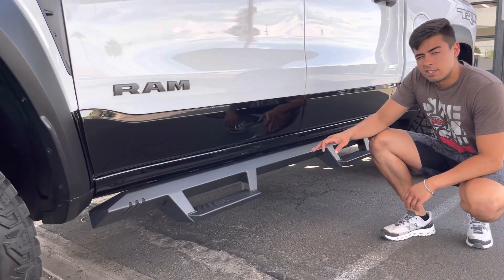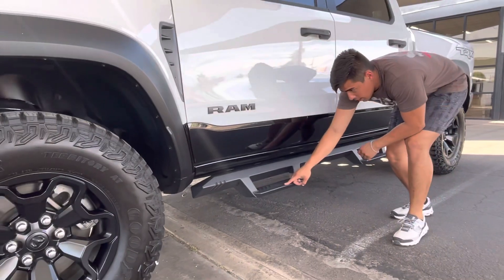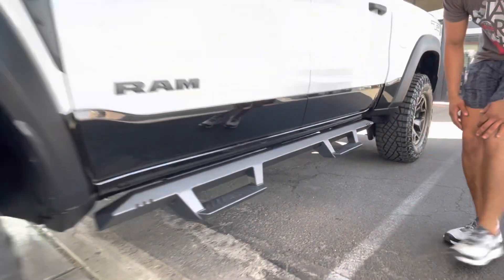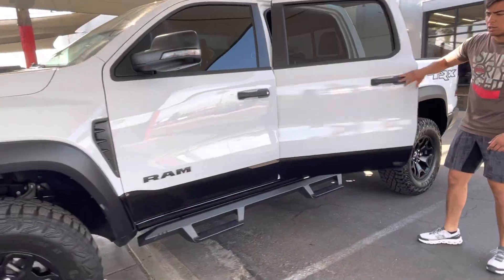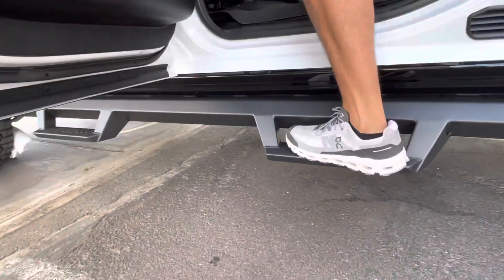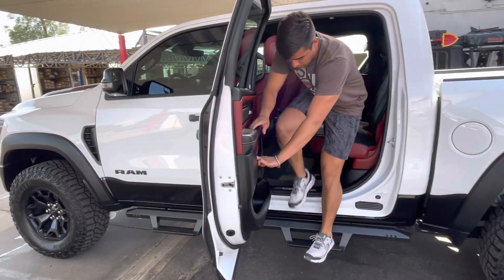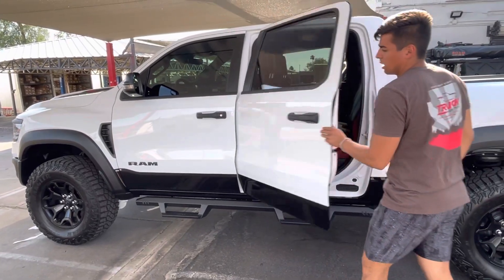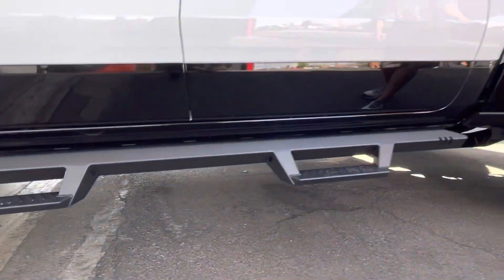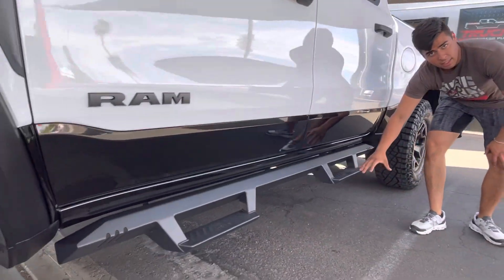Check it out guys, we got this nice heavy-duty set of running boards from NFAB — these are their Epics. It gives you a six-inch drop-down step, so it's a lot easier to use than just a typical flat running board. It's more like a stair for your foot — nice wide step right there. They also give you a nice sporty look compared to like an oval running board. Heavy-duty, no plastic that would ever chip off in these steps.